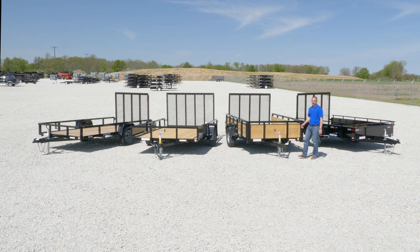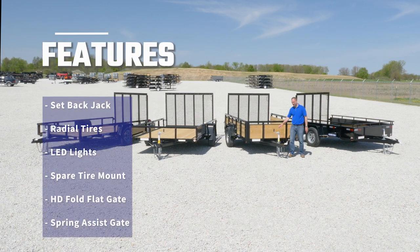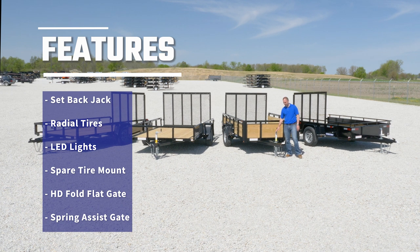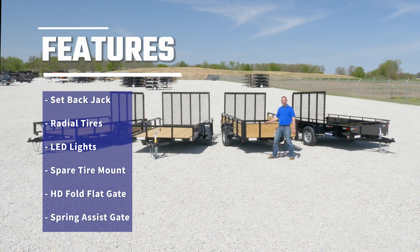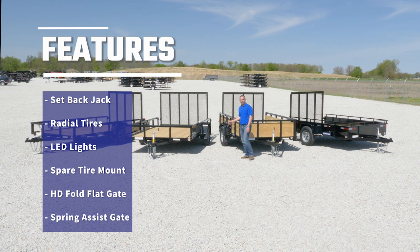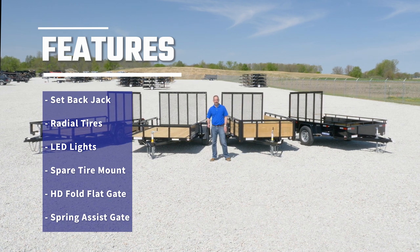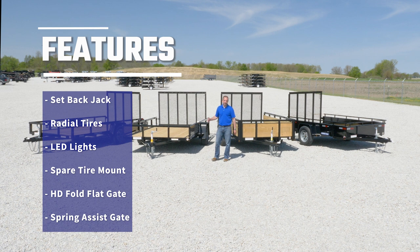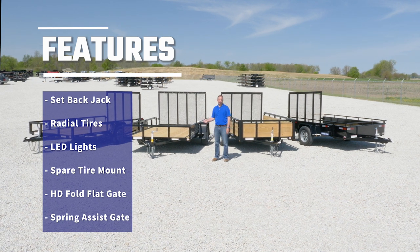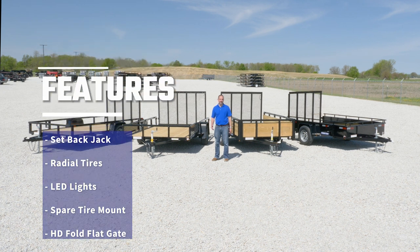All these Landscape Utility Trailers are featured with 2,000-pound setback jacks — these are setbacks so they'll clear the tailgate of your truck — radial tires, LED lights, spare tire mount, and a heavy duty fold-flat ramp gate. That ramp gate will fold flat so if you're not hauling material, fold it flat to reduce drag. It's also spring-assisted, just to make that easier to operate.